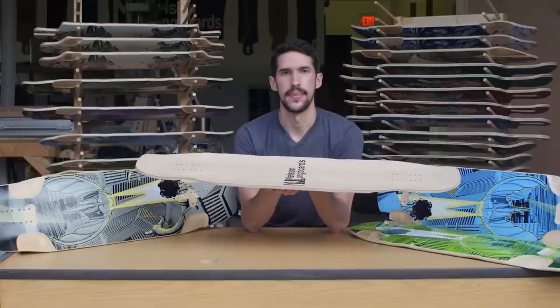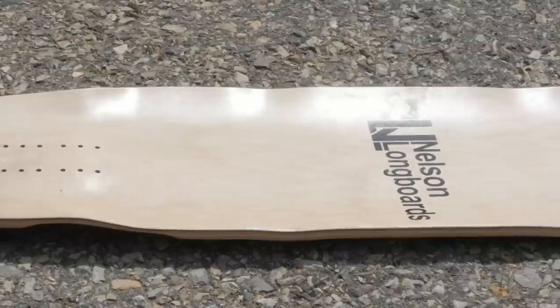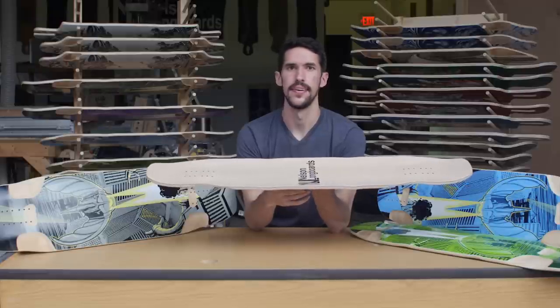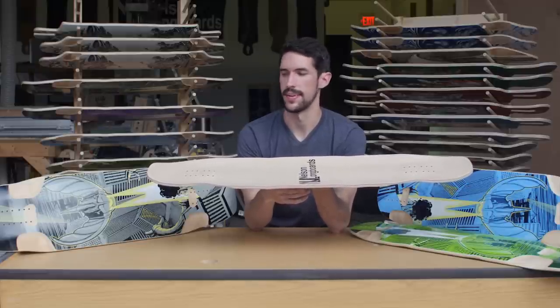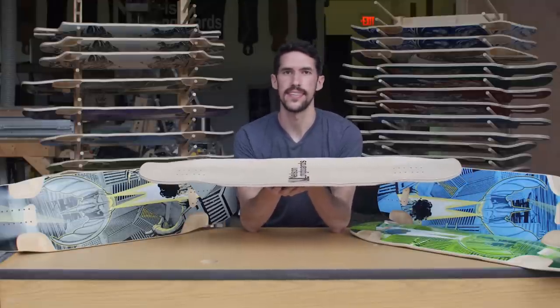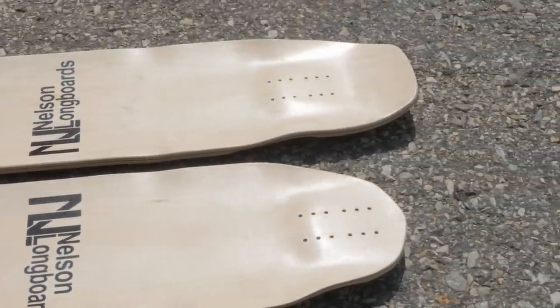The Batray mold got some updates as well. We focused a lot on the kicktail area. The Batray has always had that concave that goes straight into the kicktail, and it feels great, but before the kicktail angle was a little mellow, so we spent some time developing a new curve that's a little bit steeper, so it gives you more leverage for alleys and helps lock your foot in a little bit more when you're standing behind the bolts. Besides that, we increased the depth of the pressed flush mount just a little bit to help make the pocket on top just a little more defined.